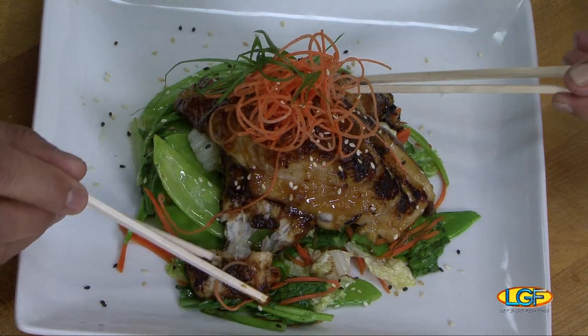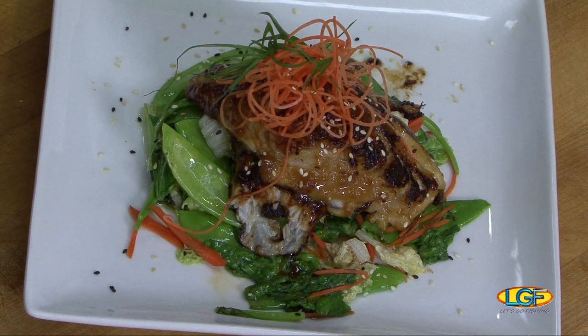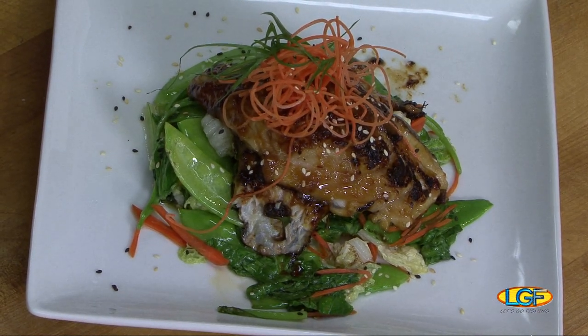We coated it with miso, pan-seared it, and served it on some mixed Asian greens. Looks fantastic. Colin, I've always enjoyed what you do. That's the best fish — I mean, the one I've enjoyed the most from you. Chef, thanks for being on the show. Always a pleasure. Folks, we want to say thank you to everyone on the show. We'll see you next week on Let's Go Fishing.